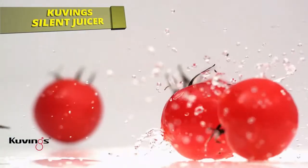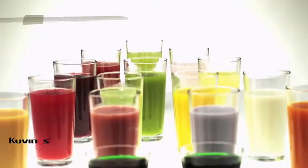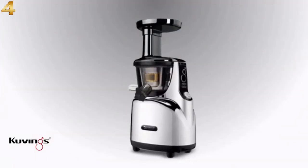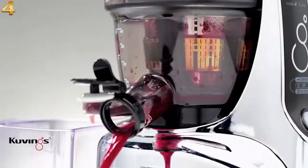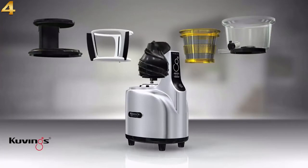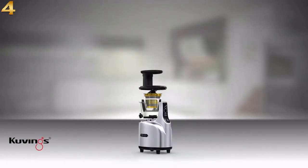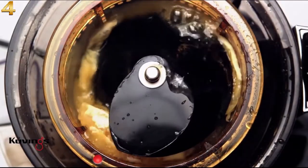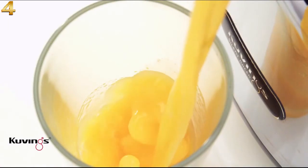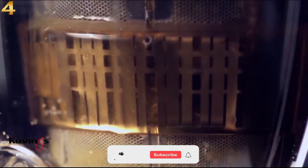Nutritious and delicious fresh fruits and vegetables contain nutrients that are essential to maintaining a healthy body. The Kuvings Silent Juicer is the best way to extract juice while preserving the maximum amount of nutrients and enzymes. The 240-watt brushless AC motor transfers power to the juicing screw, resulting in maximum juice, bone-dry fiber, and juice that won't separate because the pressing method occurs at a lower speed, preventing overheating and preserving precious enzymes.